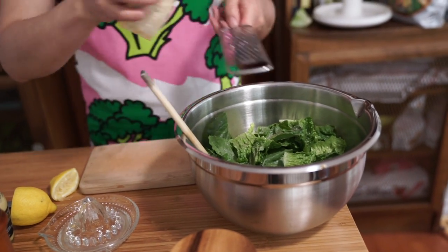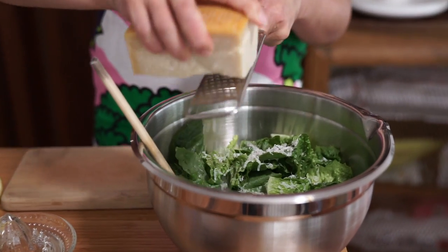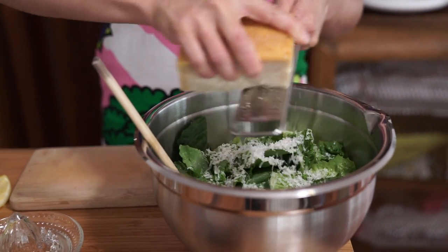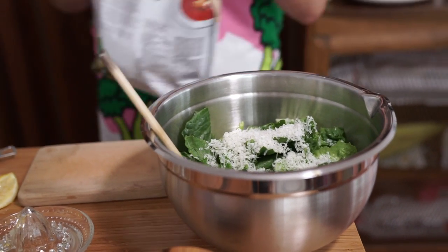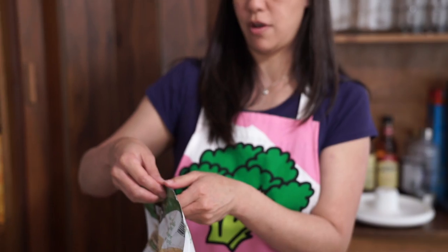I'm going to add some more Parmesan — about another tablespoon or two depending on how much you like. And croutons. You can make your own croutons if you don't have any at home: take the bread ends, cut them into little pieces, toss with salt, olive oil, pepper, Parmesan, and a little garlic, then put them in the oven until they toast up. That's how you make croutons.